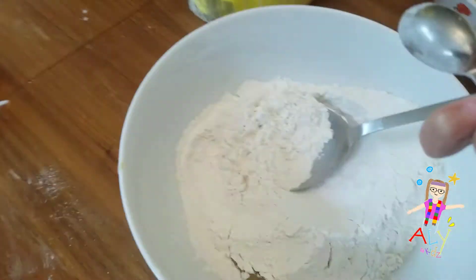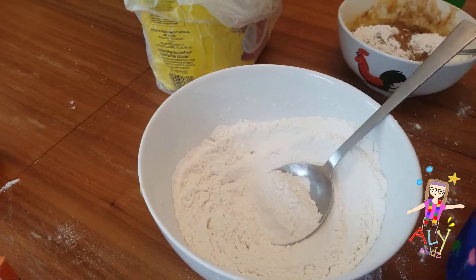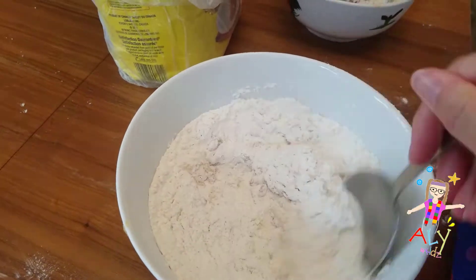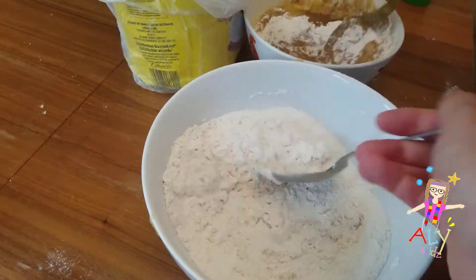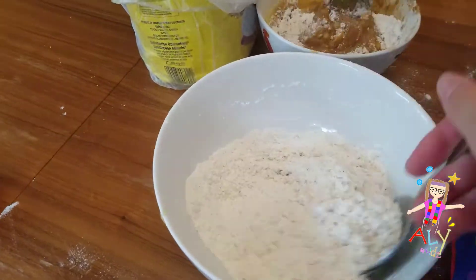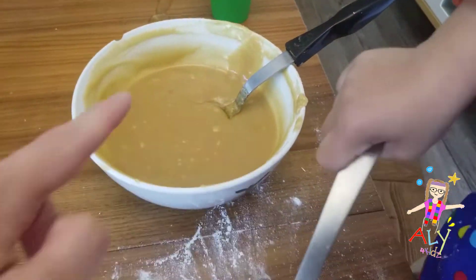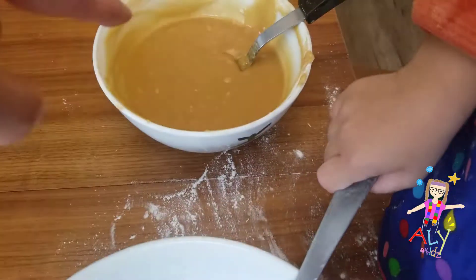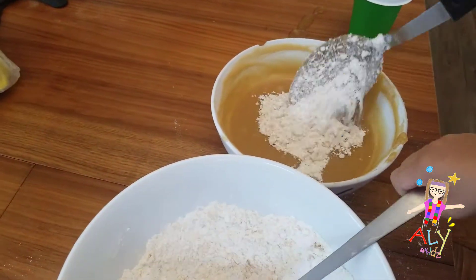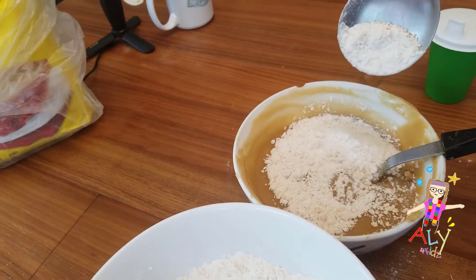In another bowl, we're going to mix our flour — that fluffy powder — with our baking soda. We'll keep them separate until the baking soda and the flour are mixed together. All right, now we can put everything together in one big bowl. It takes a lot of muscles — you might need a grown-up to help you.